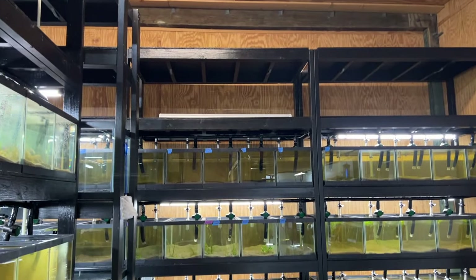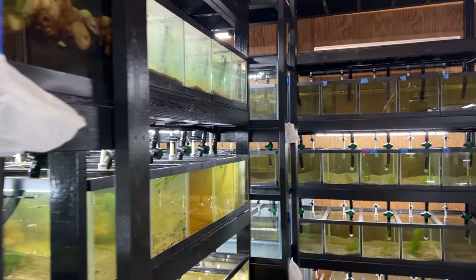Up there, there's probably well over 50 lights in here easily.